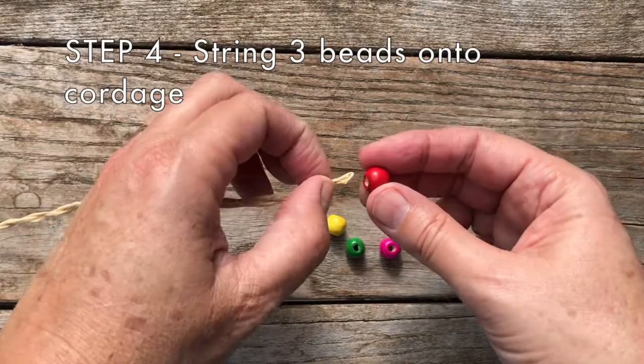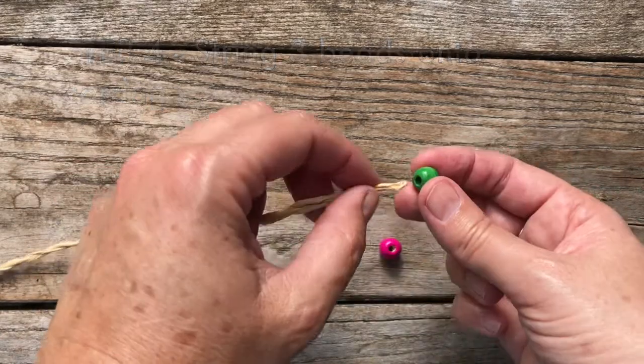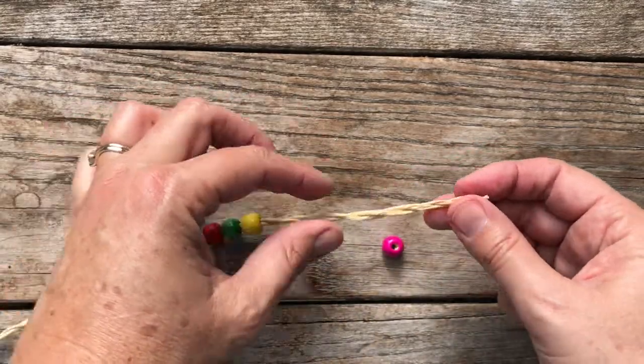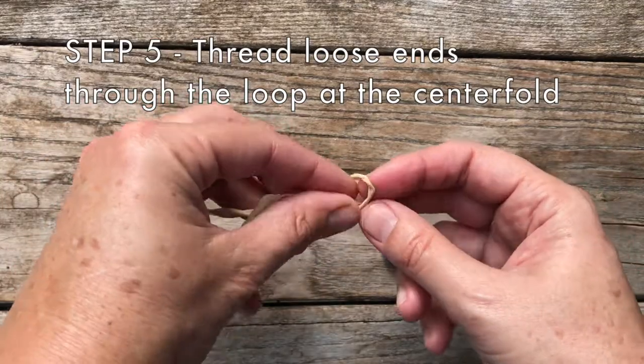Step four: string a few beads onto your cordage. Step five: thread the loose ends of the cordage through the loop at the centerfold.